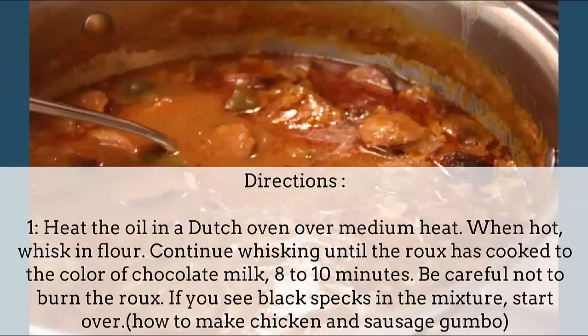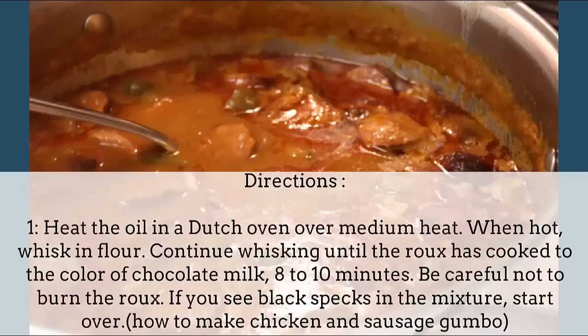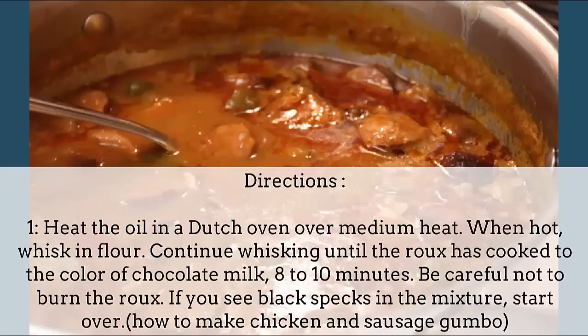Directions: Heat the oil in the dutch oven over medium heat. When hot, whisk in flour. Continue whisking until the roux has cooked to the color of chocolate milk, 8 to 10 minutes. Be careful not to burn the roux. If you see black specks in the mixture, start over.